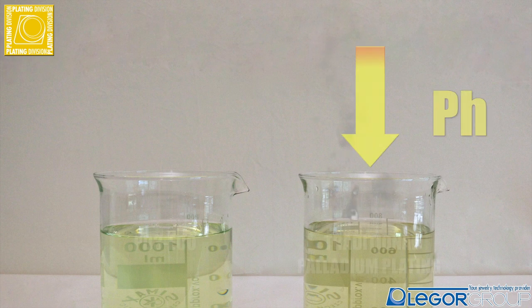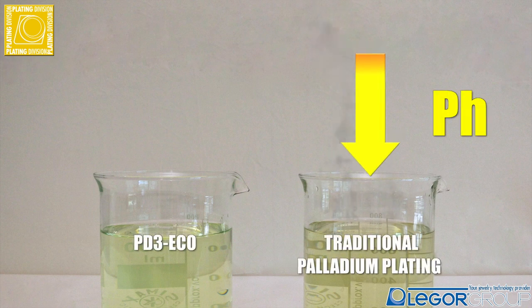In the traditional palladium plating system, ammonia acts like a pH stabilizer. The problem with this is the evaporation of the ammonia, causing the pH to lower. In this formulation, we completely remove the ammonia from the solution.